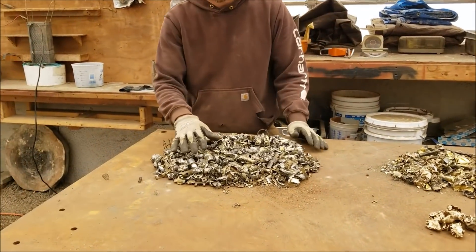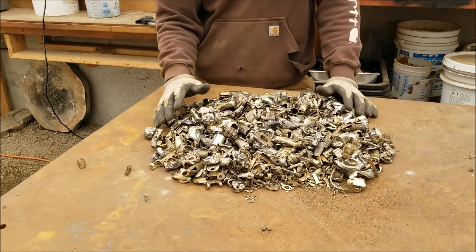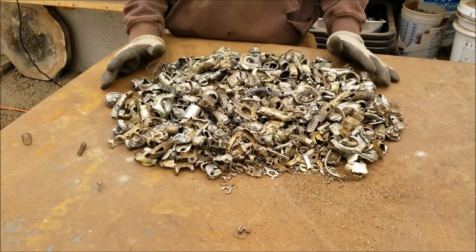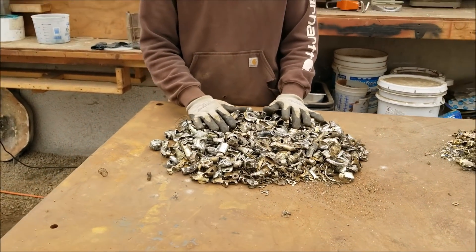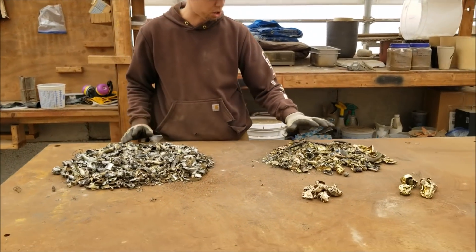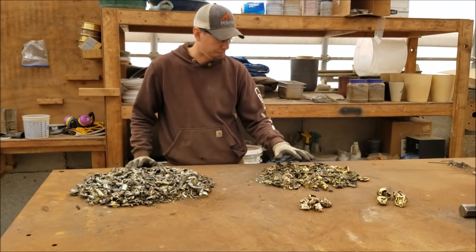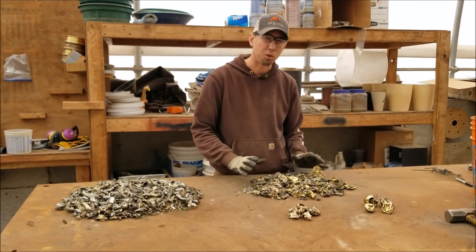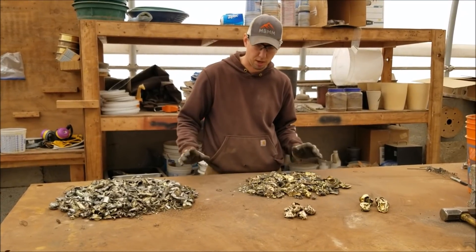This is the ferrous fraction — everything that was pulled out by the cross belt magnet. There is a significant amount of weight here; there's probably more than half of the weight in the ferrous. But my thought is that when you clean the ferrous from the non-ferrous, this pile actually makes up in value what the doorknobs were worth as a whole piece.